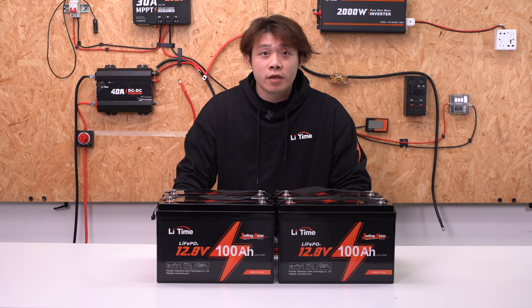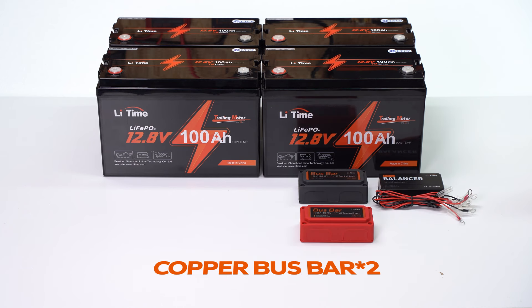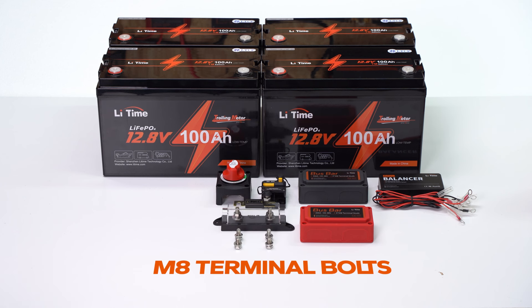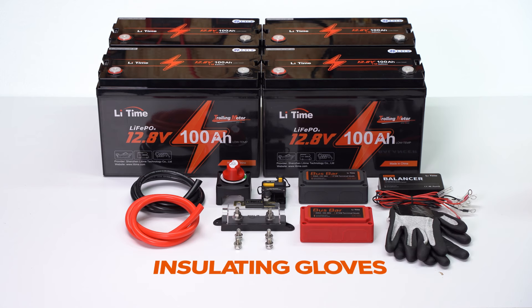Let's show you something that will be used in the video: four batteries, balancer, two copper bus bars, breaker, switch, fuse, main terminal bolts, two AWG PVC wire in red and black, insulating gloves, and wrenches.